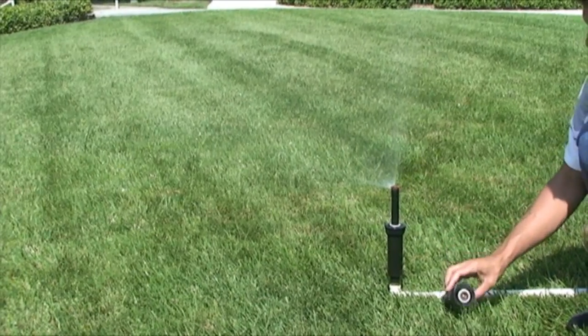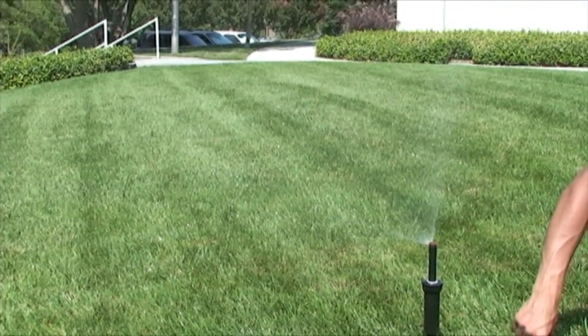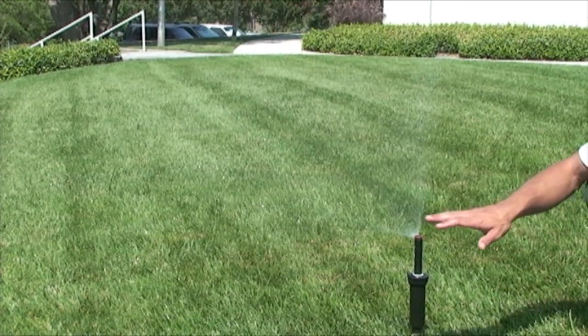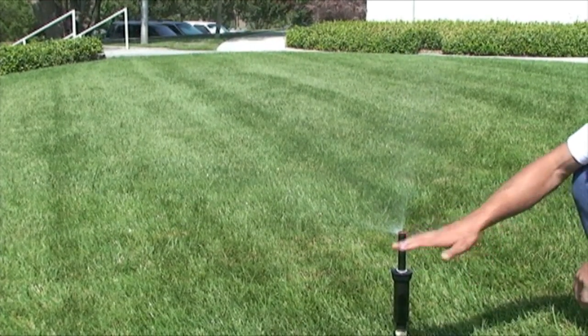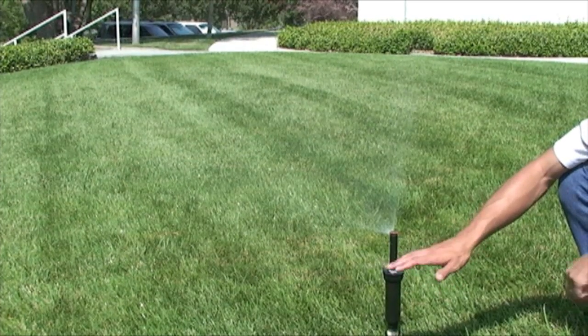And as you can see, since we now have a pressure regulating unit that maintains a pressure of 30 PSI, our water is no longer misting — it's reaching the grass, it's watering as intended, and it's saving water.